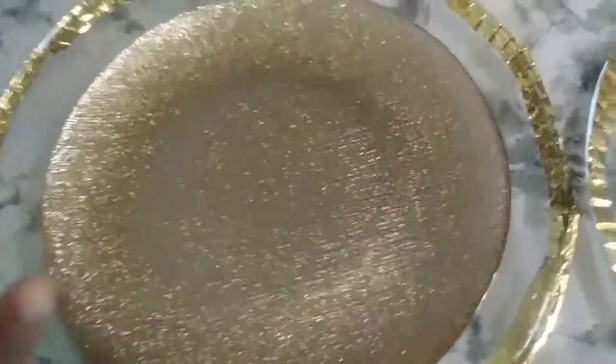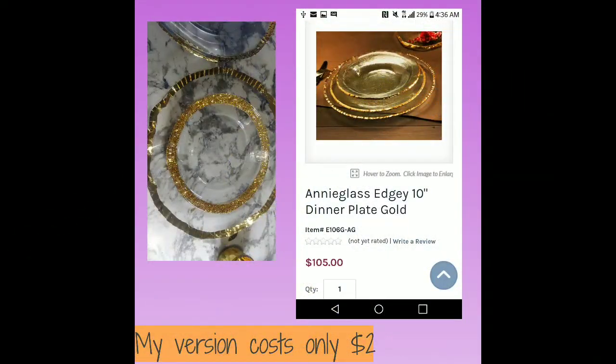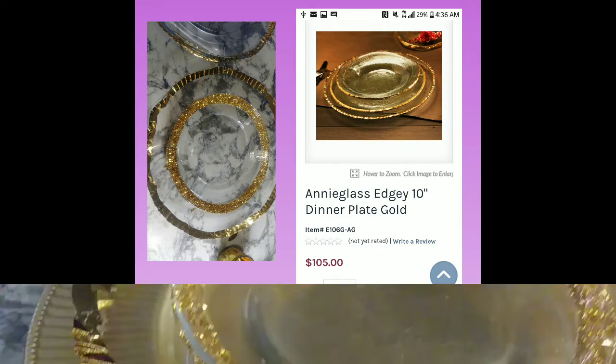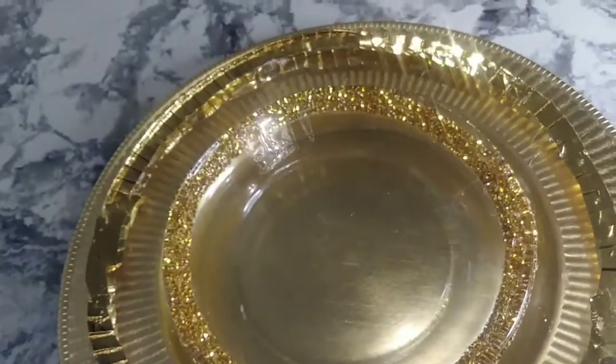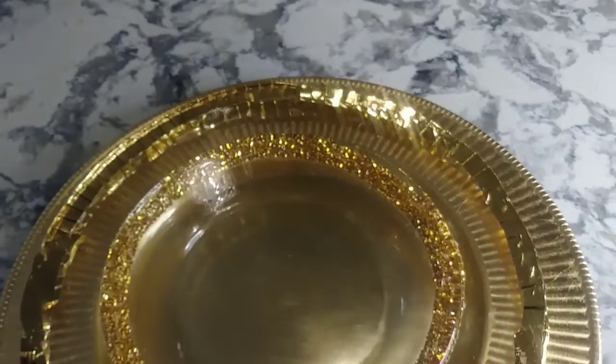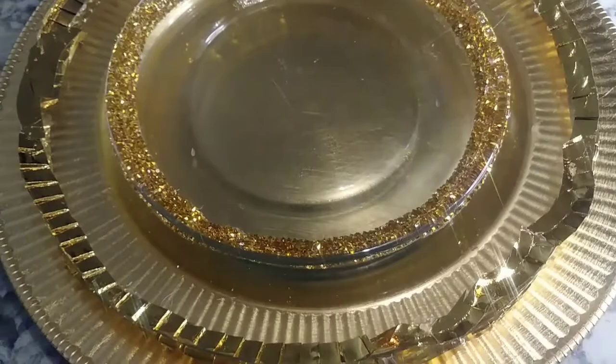And this is the plate that I got from HomeGoods. So that's it, guys. I'm going to insert a picture that shows the two looks side by side and the price.